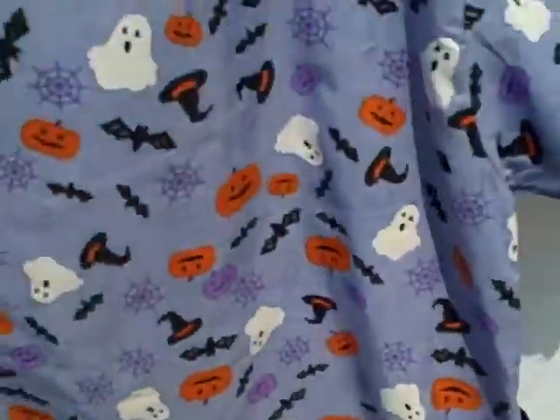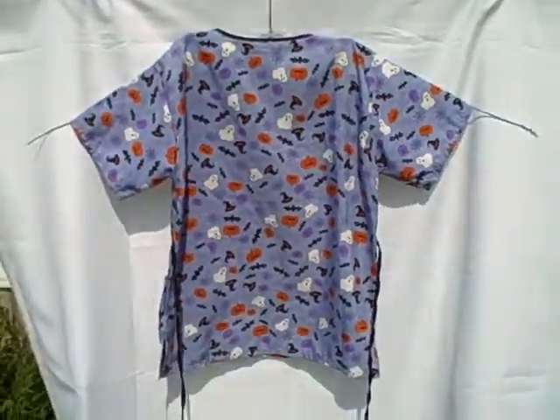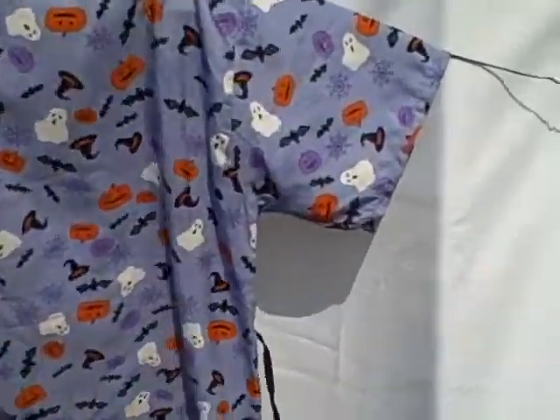Here's what the backside looks like. It does have a tie that you can tie in the back or the front.